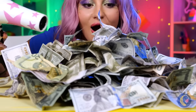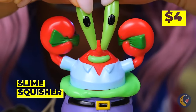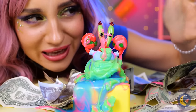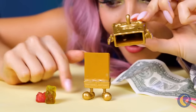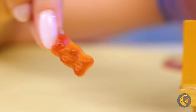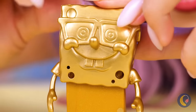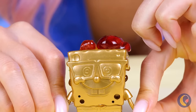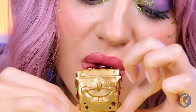Where there's money, Mr. Krabs isn't far behind! Never knew Eugene was so slimy. SpongeBob's here too — and he's golden! Add some gummy bears inside and he'll give them a good squeeze. Can't let gummies go to waste.